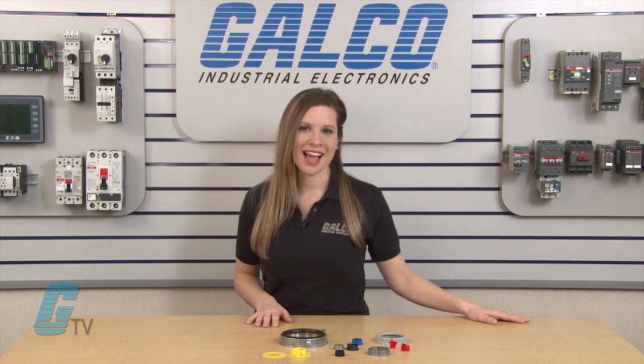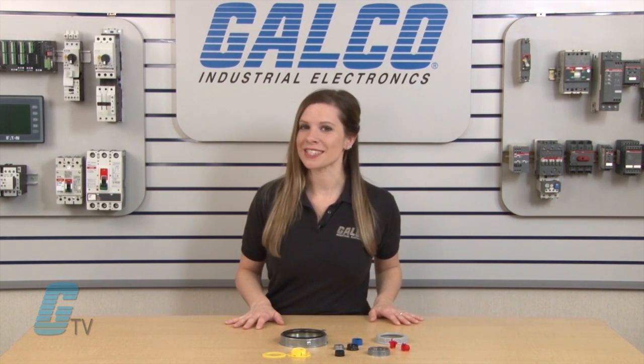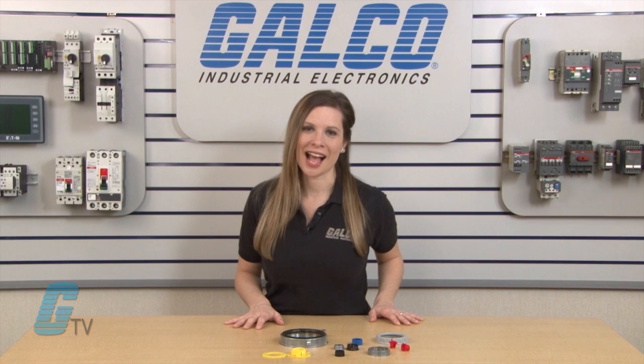Halix bushings, along with thousands of other products and services, are available at galco.com.